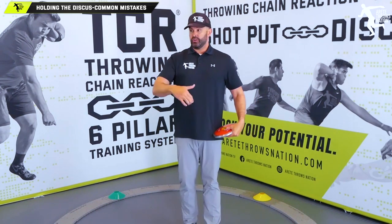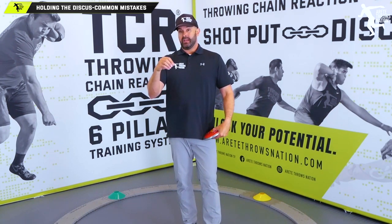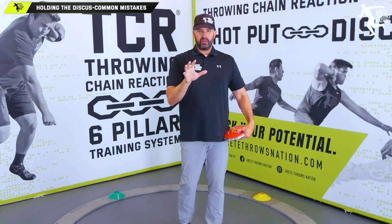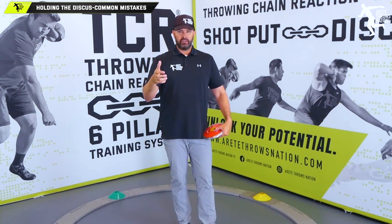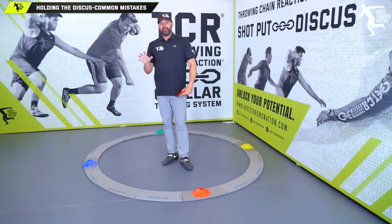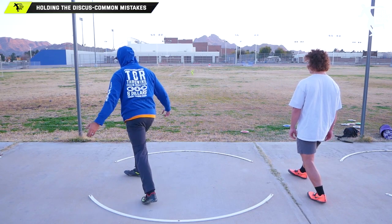You'll inevitably have a kid who just gets it, feels it, and can sling the discus — that athlete will accelerate further. Others won't find it comfortable right away and may need a week, two days, seven days, or 14 days. It shouldn't take more than a couple of weeks — that will be a small percentage of athletes. Athletes who pick it up faster tend to be bigger, stronger, and naturally more athletically inclined. As a new coach, understand that everyone progresses a little differently.